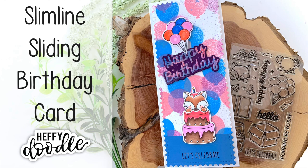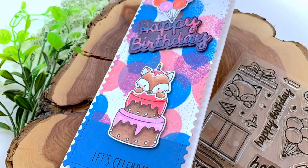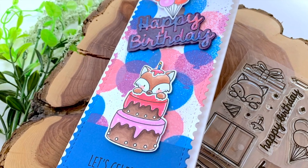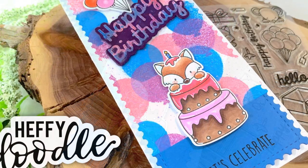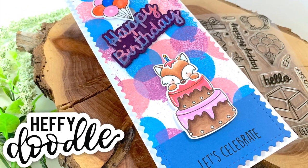Hello there, it's Kerry Rhodes here. Welcome back to my YouTube channel. Today I am playing with some fun things from Heffy Doodle and creating this super cool background with distress oxide sprays, and it even has an interactive sliding element.